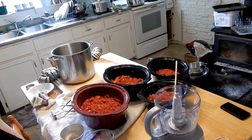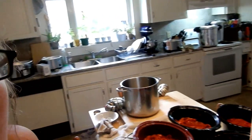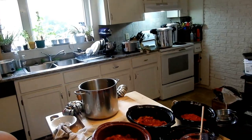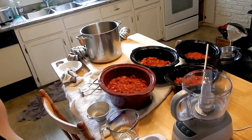Some people say seeds make it bitter — I don't notice that at all, but you do your own research. I just want to show you how I make my tomato sauce ready to can. I've got two pressure canners going over there. My kitchen is kind of a disaster area, but it's going to pay off in the end. Let's get started.